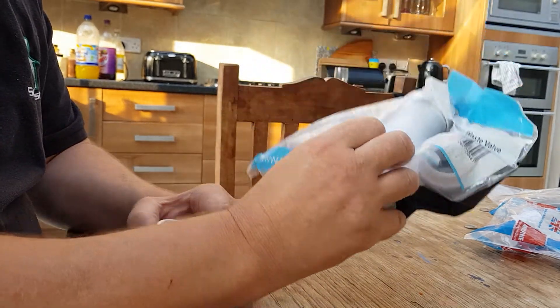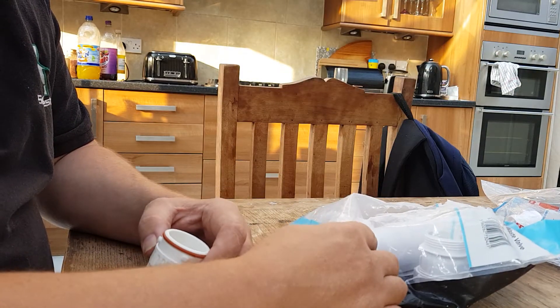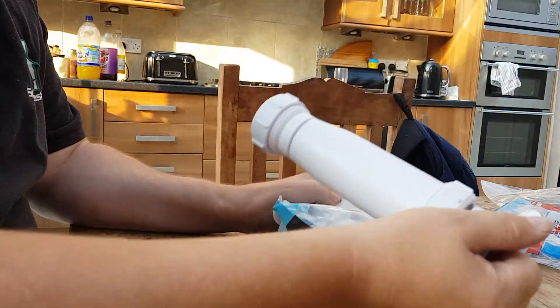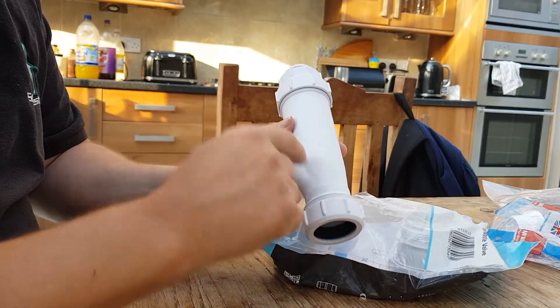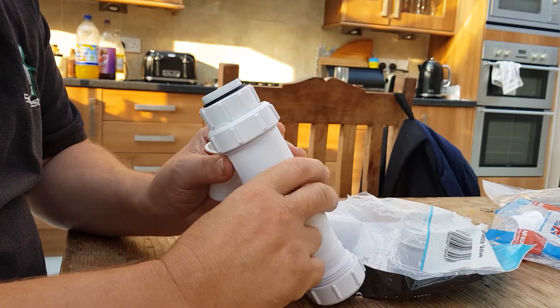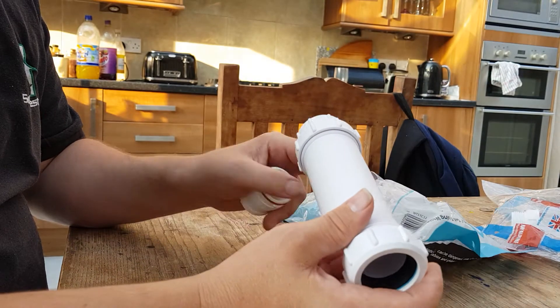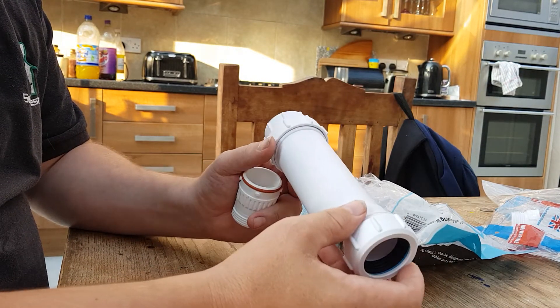We use a condensate trap — a HEPVO. These are diaphragm traps, supposed to be maintenance free. There's a diaphragm in here so it allows water to go one way but not air to come back the other, and it obviously protects the system from any foul smells coming up.